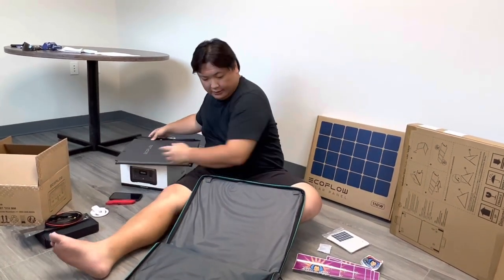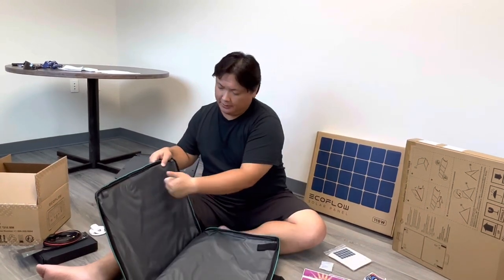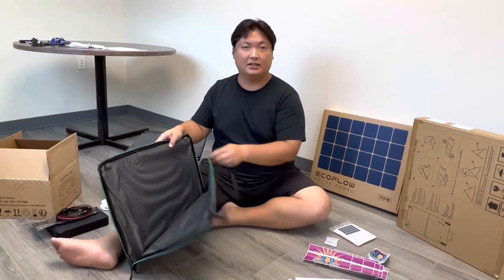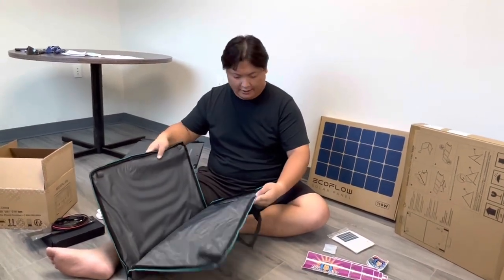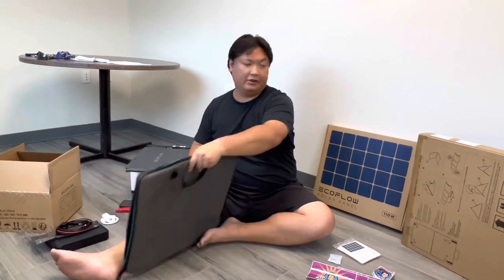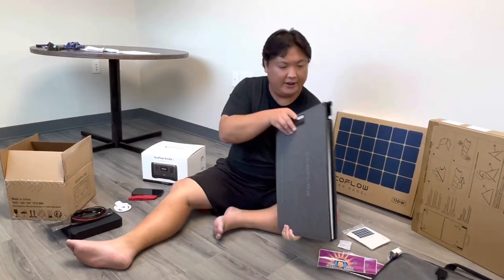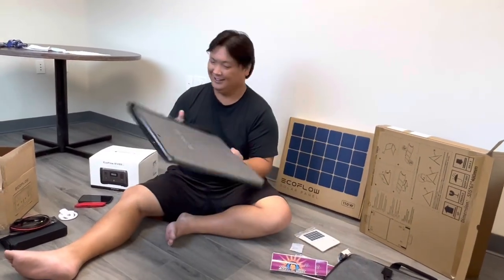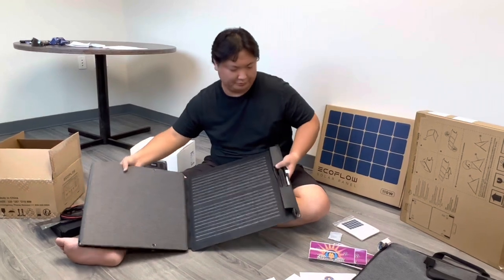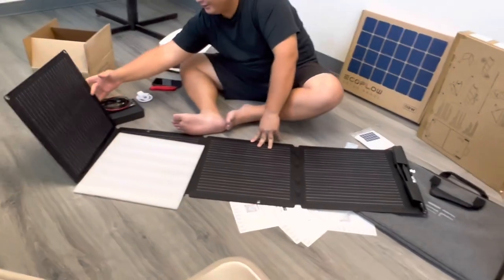The front side has a kind of protective board that protects the panels, while the other side you can just peel off just like that. It's also got these little hooks so you can use your carabiner clips to make sure they don't get lost. Now the main event — the 110-watt solar panel from EcoFlow. You unfold it like this, and like that.